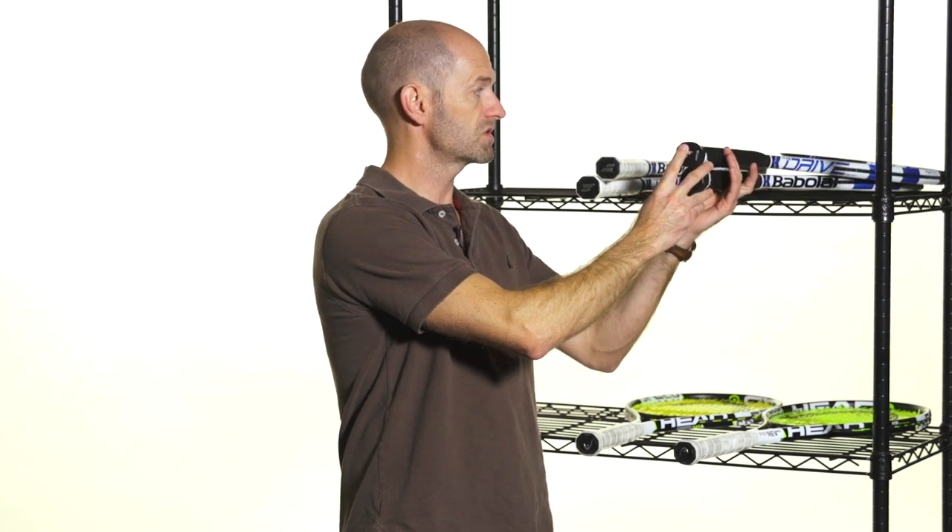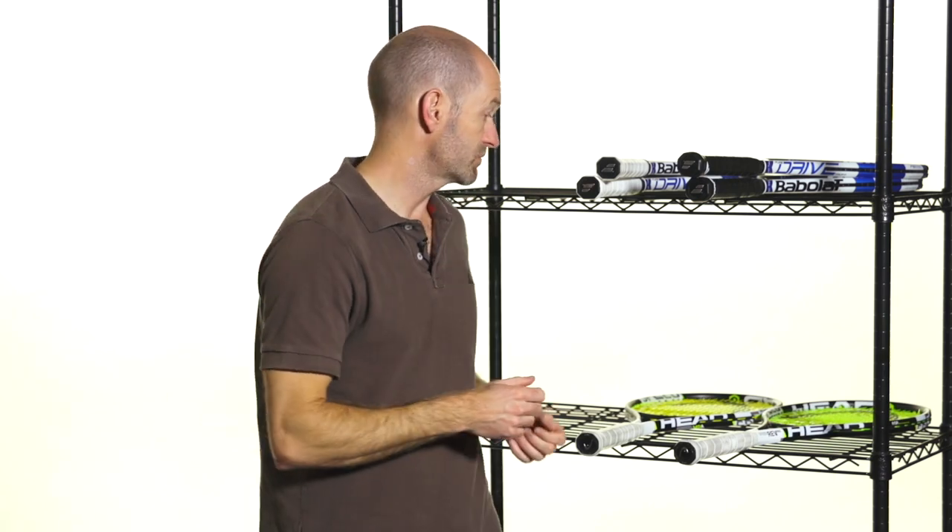That one's much more in my spec. I used to use the Pure Drive Rodic back in the day when Cortex first came out. Really enjoying the feel of those rackets — I'm looking forward to trying them with some different string setups.